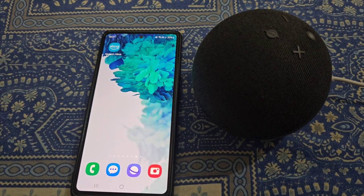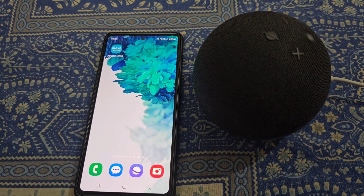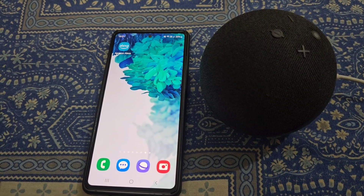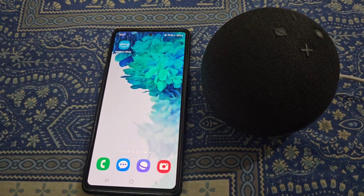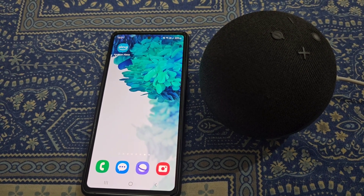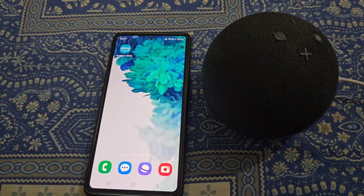How to change WiFi password in Alexa Echo Dot. I have previously connected Echo Dot to a WiFi network and then changed the WiFi password, so I want to connect Alexa back to that WiFi network.